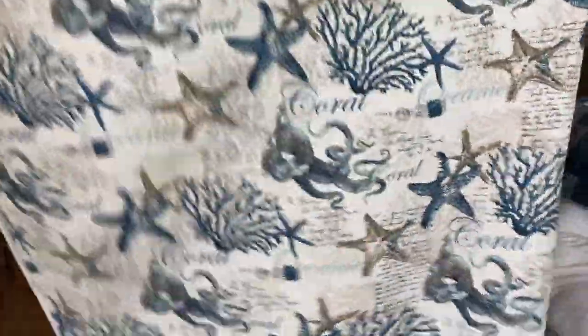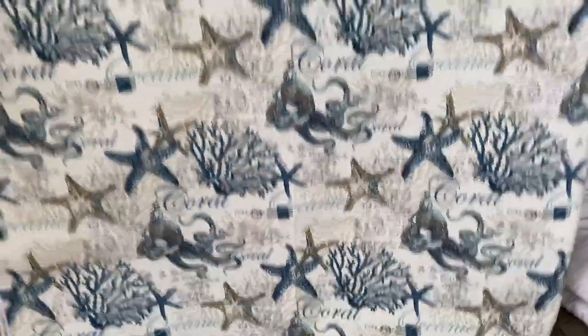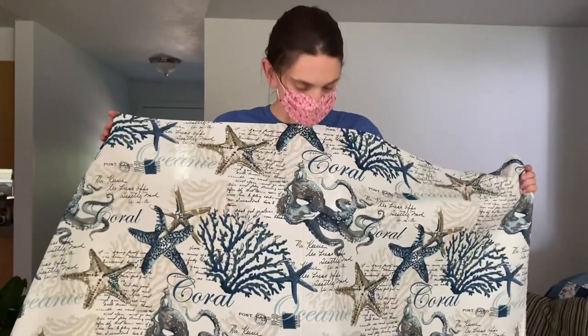This is the fabric we're using — very nautical, kind of goes with some octopus pillows. This is a birthday present for our friend and it's her 42nd birthday tomorrow.